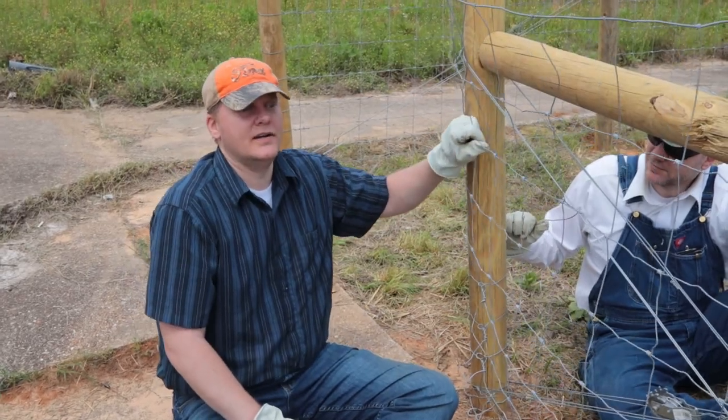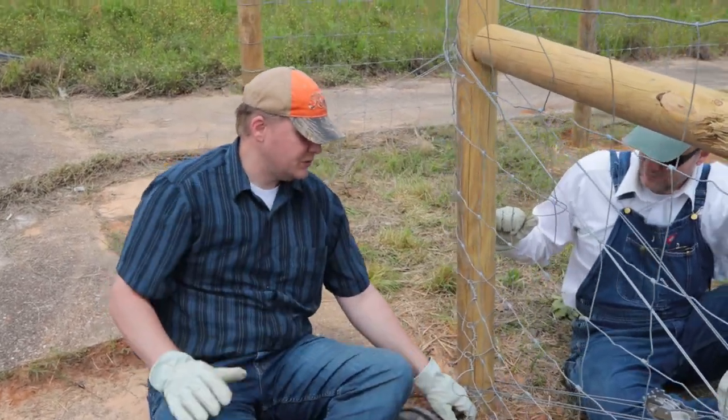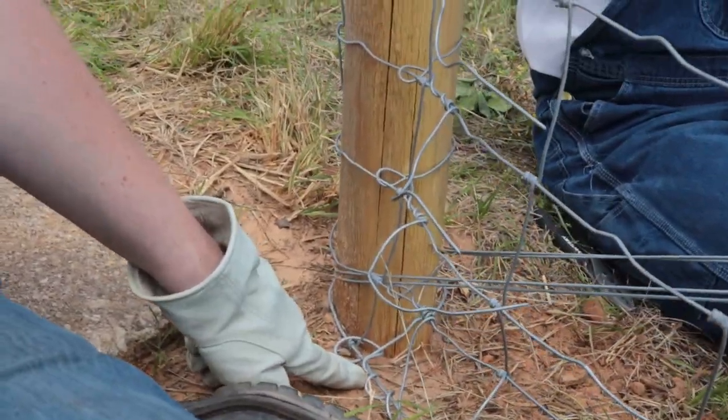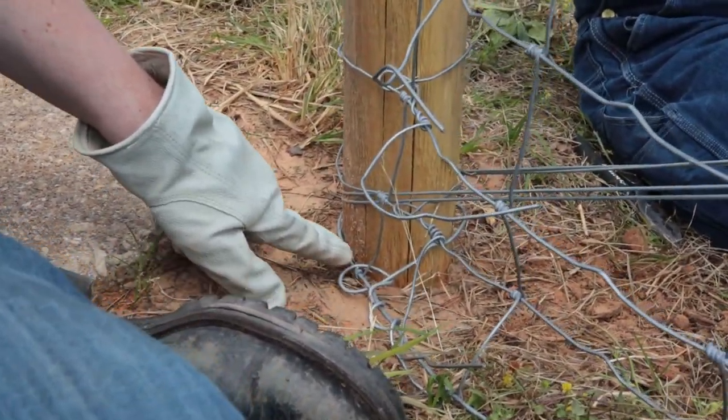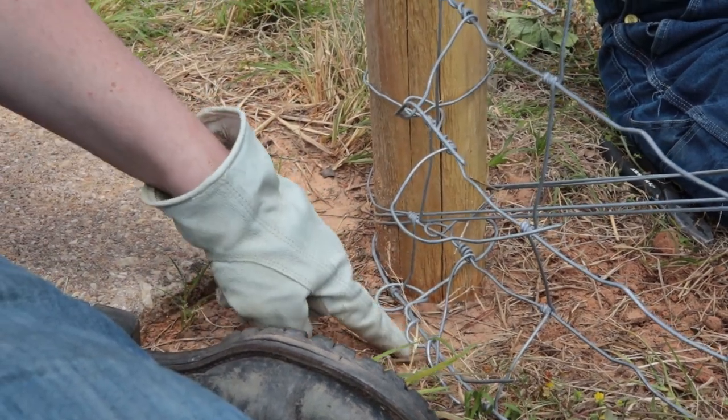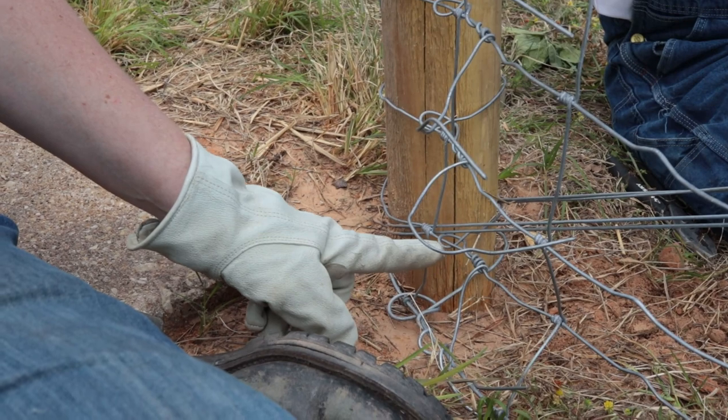We're halfway through this woven wire. We did the bottom portion — pretty bad. We did somewhat of a termination knot: came up and under, came back down through — and this just bites, it's horrible here. We did it again here: came up and under, back over, and back through.